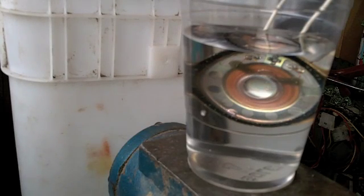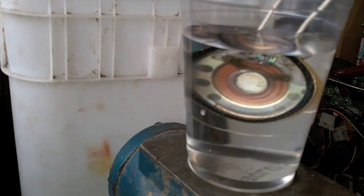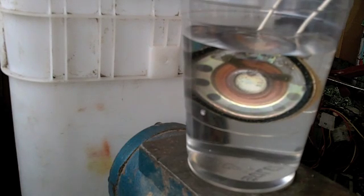Blowing a small speaker underwater with a Variac. That's quite a bit of voltage. Oh!